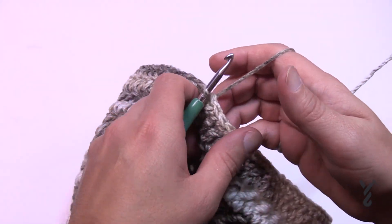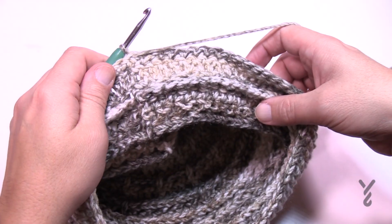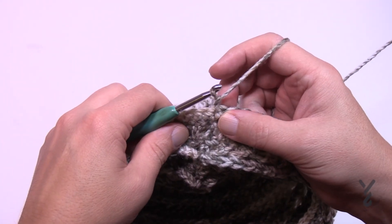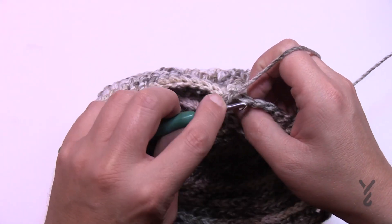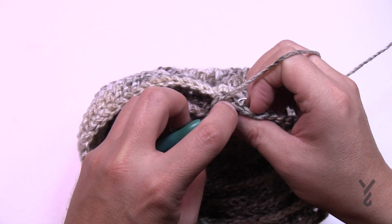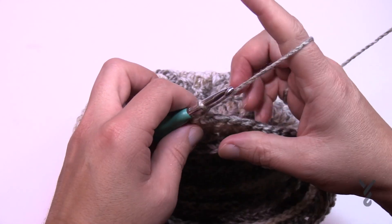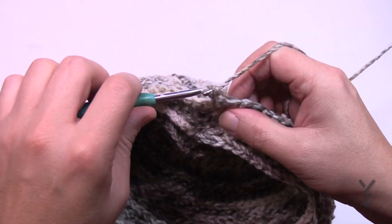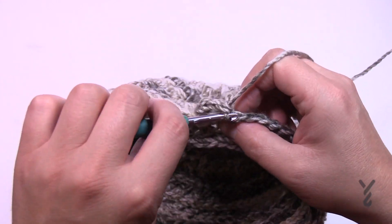Turn your work and begin row two of the edging, working on the wrong side — the inside of the hat. Chain one and work in back loops only. If you're new to crochet: each stitch has two strands — the front loop and the back loop. Going into the back loop only, single crochet in each stitch all the way around. That's round two. Join to the regular stitch of the single crochet, then turn your work.